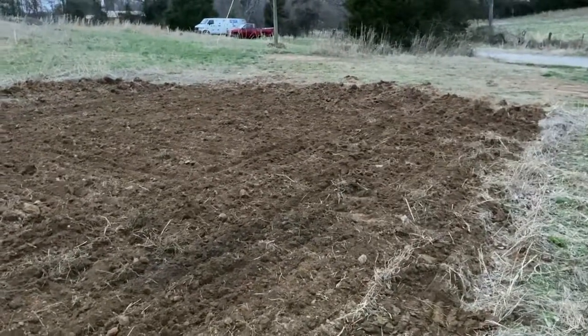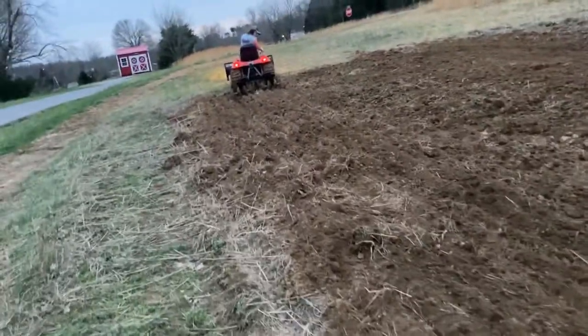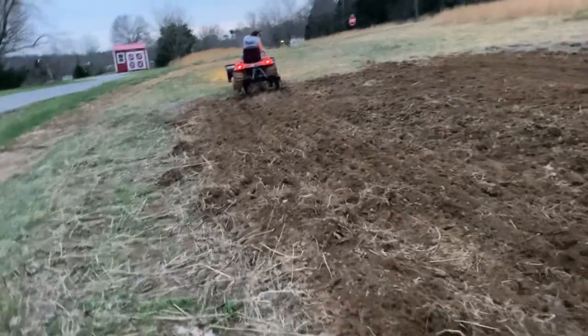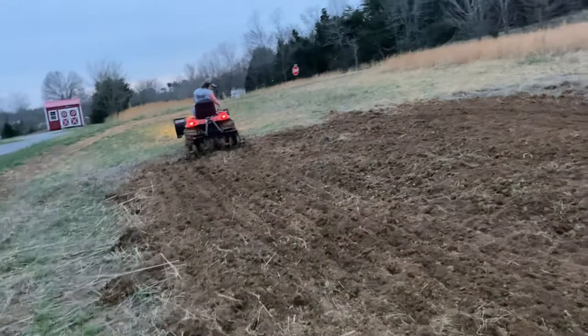Just trying to get the garden into some kind of shape. Plowed it today with a Brindley plow, and now we're going through it with a Brindley disc. Seems to work pretty good.